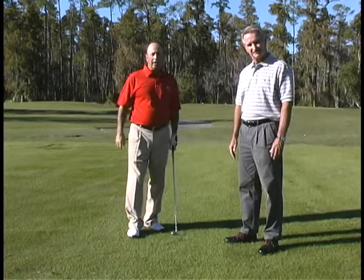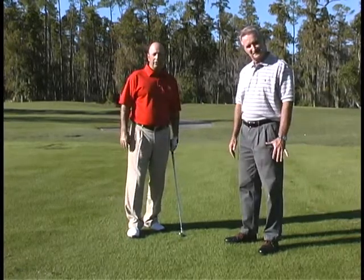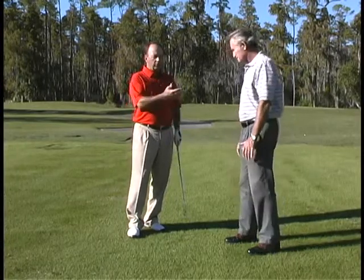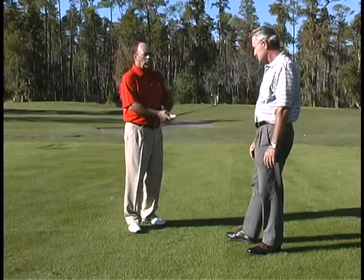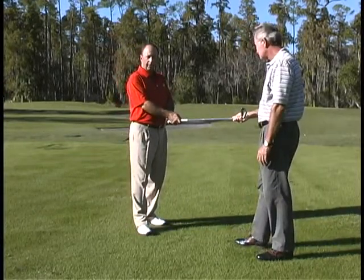You're going to need a friend to help you out with this drill. Here I've got Harry Zimmerman — he's going to help us out. So what you want to do is take your normal grip and have the person stand in front of you, then have them try to pull the club out of your hands.